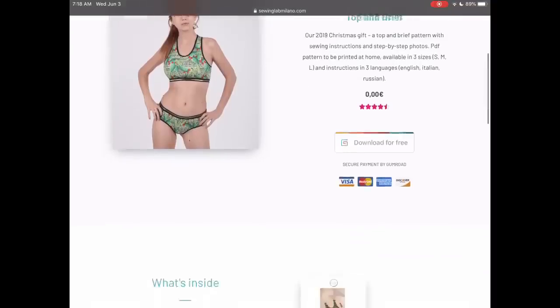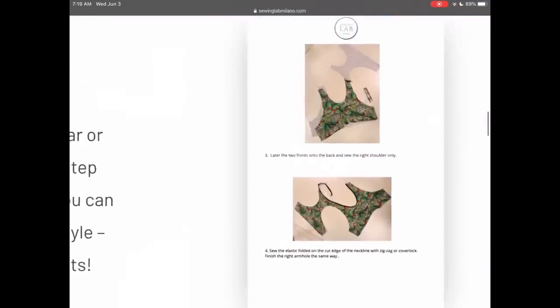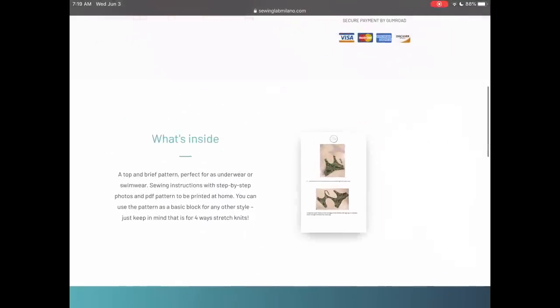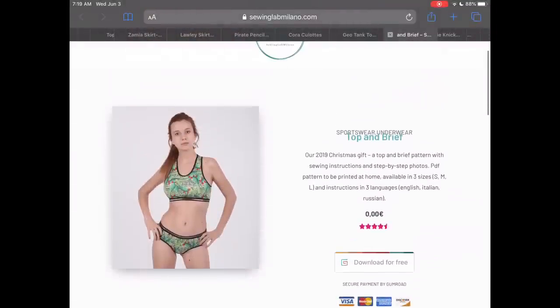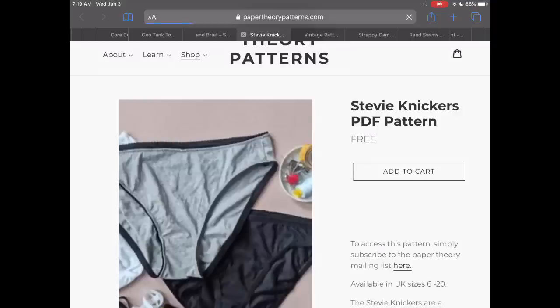From Sewing Lab Milano, we have a free top and brief pattern. I thought this was really cute in that you could easily turn it into a bathing suit or use it as a jog bra — there are all sorts of things you could use it for. I like the nice thick straps. It only comes in three sizes, which is not ideal, but they're a company I really wanted you to know about.